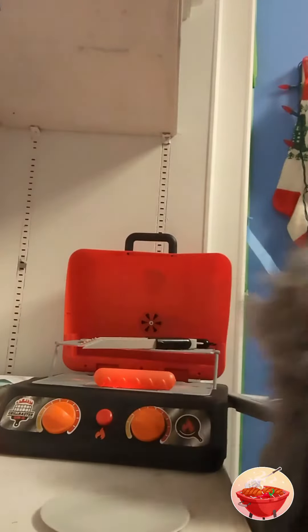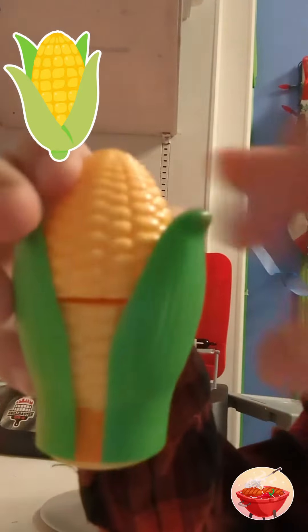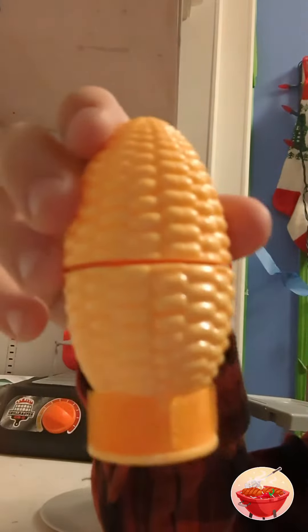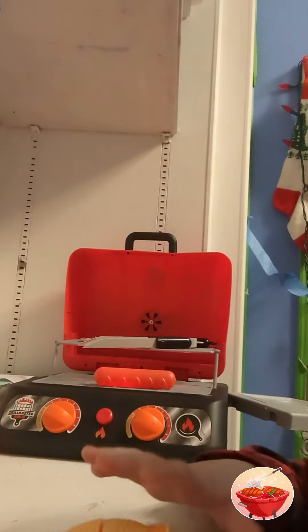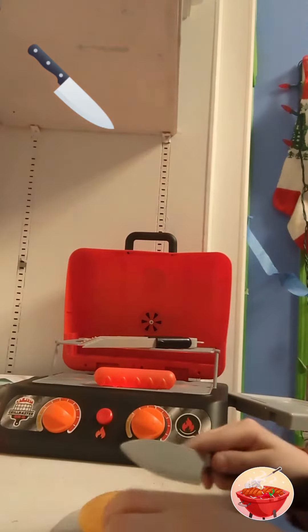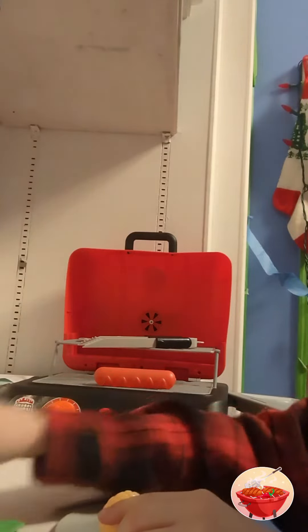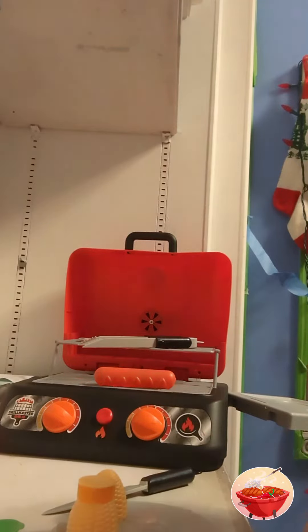We're going to have little Skippy do this next part. Come on in, Skippy. Squishy. Thank you.